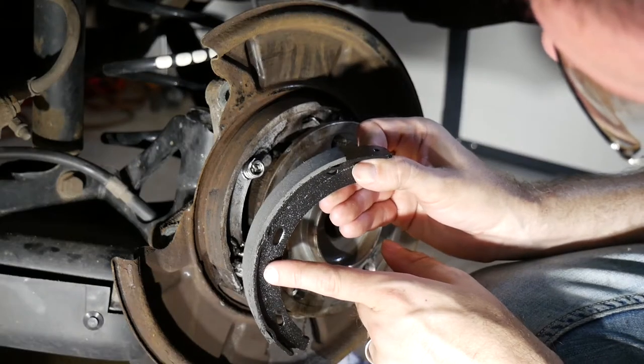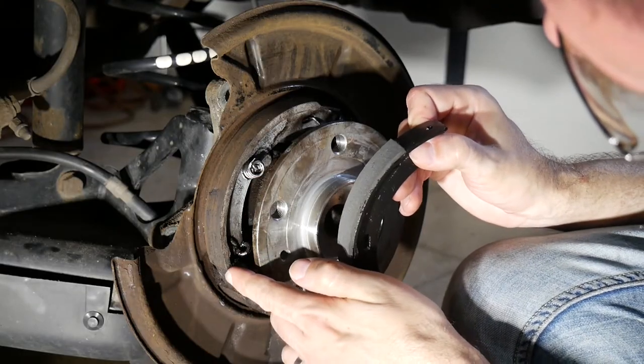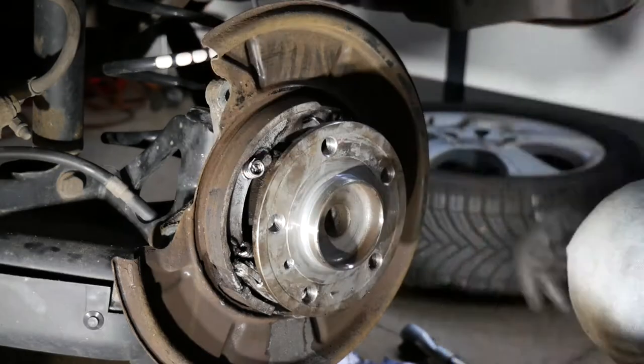Other than the replacement part, the original piece obviously doesn't come with a lining at all, because overall the thickness of the two parts is identical.